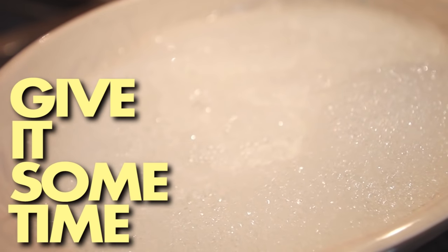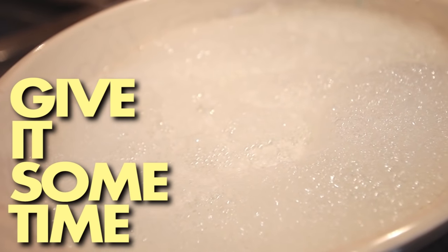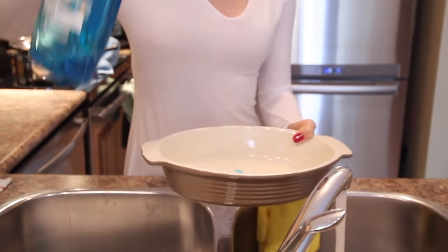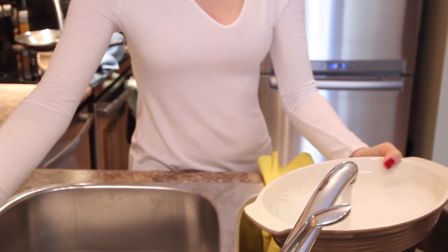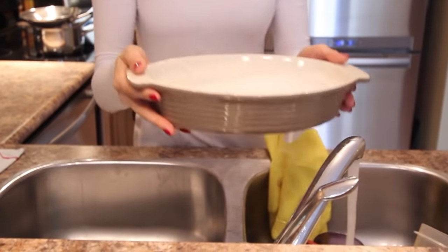Number five: time to soak. For really stubborn food deposits or for cleaning pots and pans, time is on your side. You can use a few drops of dish liquid or dishwasher detergent and let those tough baked-on food bits loosen overnight. In the morning, you should be able to easily wipe everything away. That is called conserving your elbow grease, and I am a big fan.